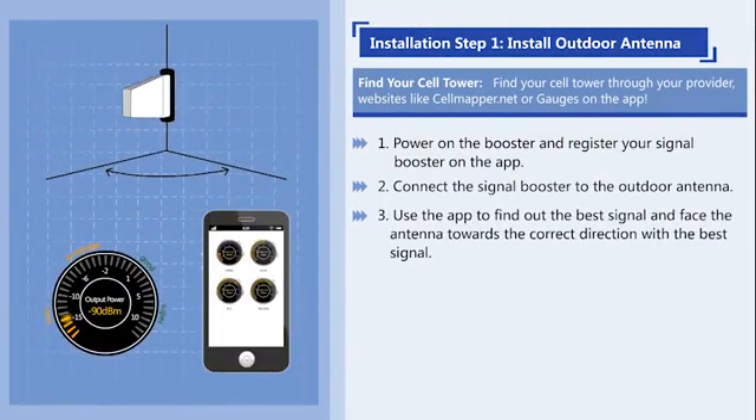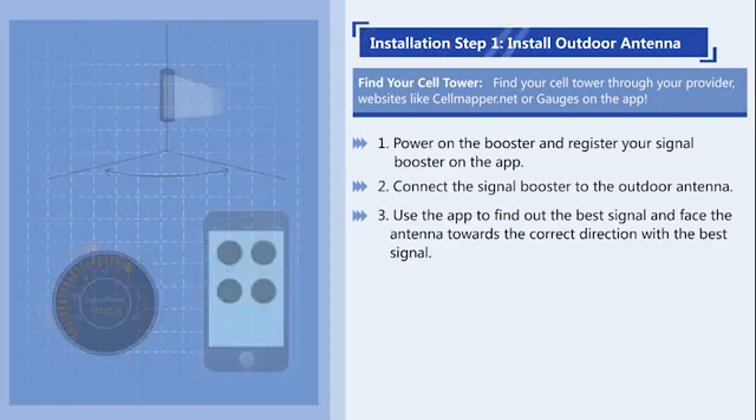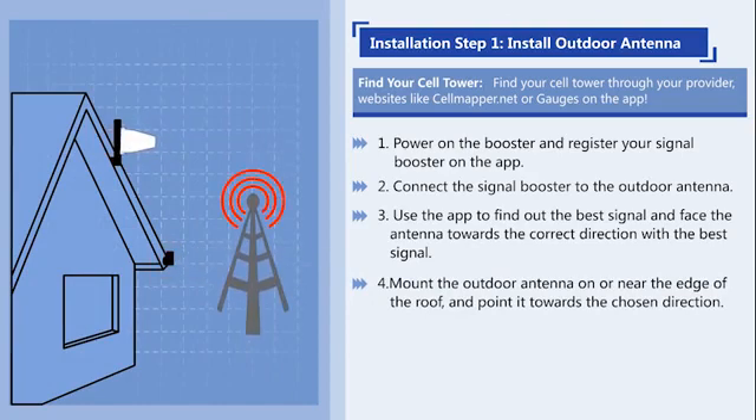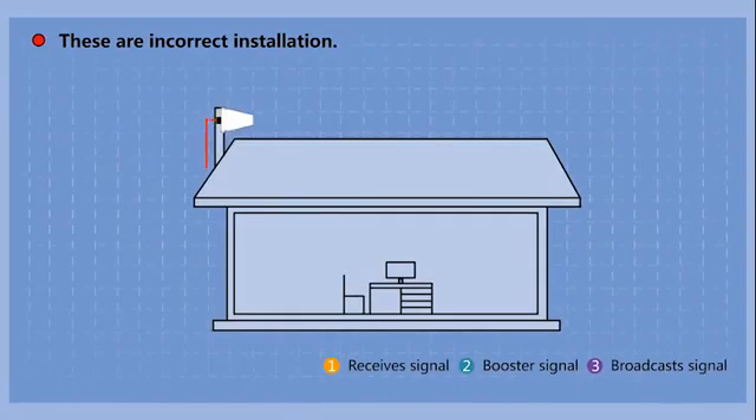Then use the app to find the best signal and face the antenna towards the direction with the best signal. Mount the outdoor antenna near the edge of the roof and point it in the chosen direction. These are examples of incorrect installation.